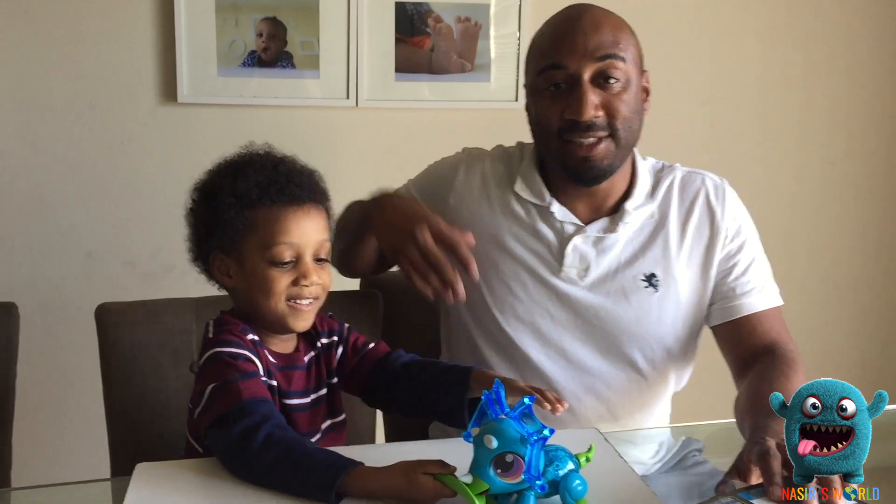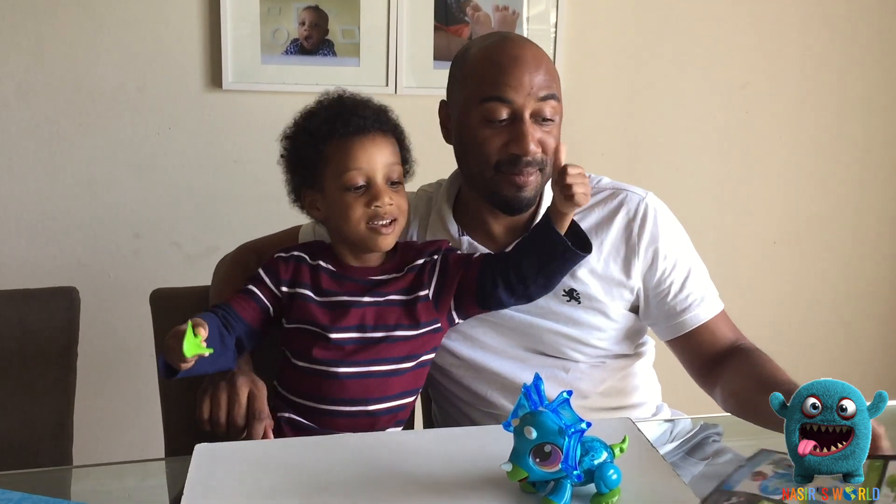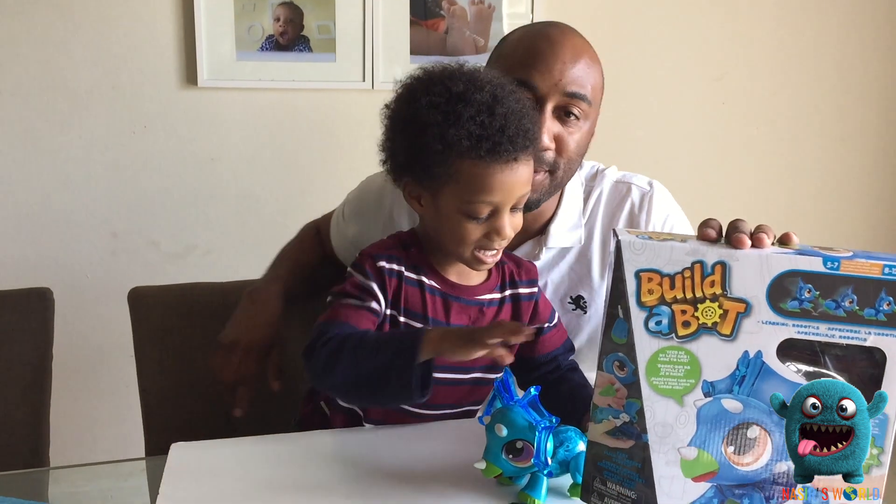So if you guys enjoyed this video, give us a thumbs up. Please subscribe. Bye, and don't forget to buy Build-A-Bot. It's a pretty cool toy.